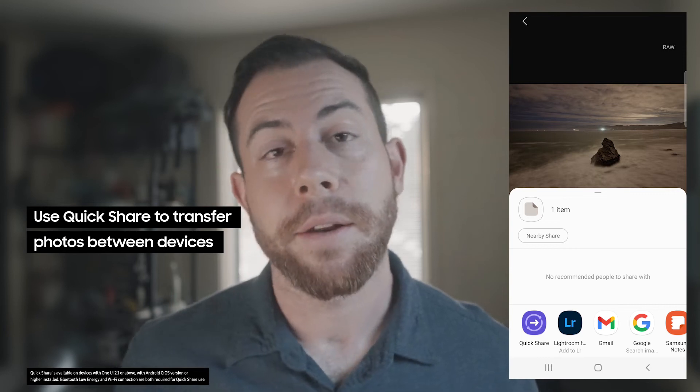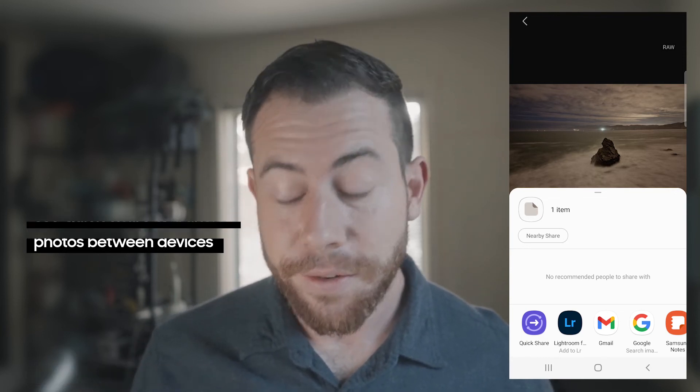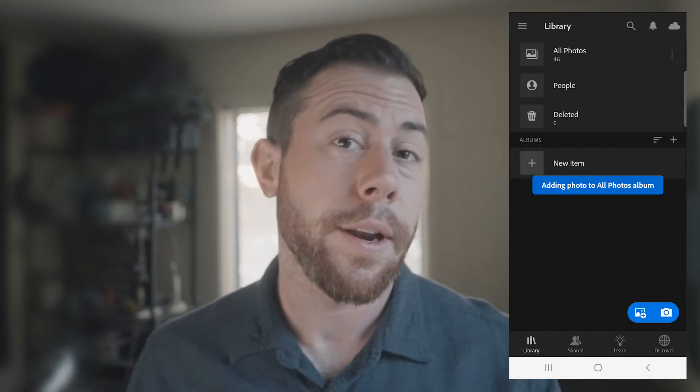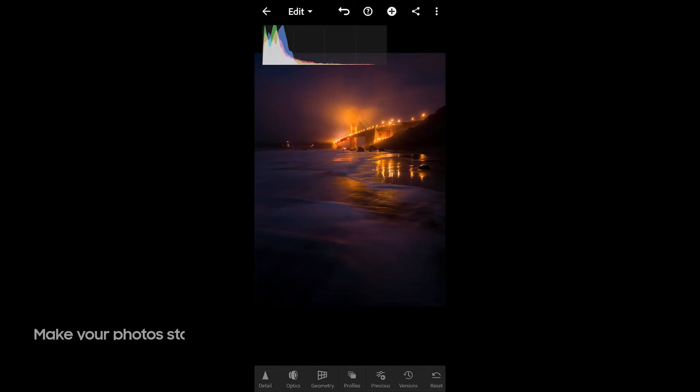From here we can actually share our images using this little Quick Share button, which will automatically share to any selected Samsung device, or we can bring this into Lightroom using this little logo right there, which is actually going to add our image over to Lightroom Mobile.